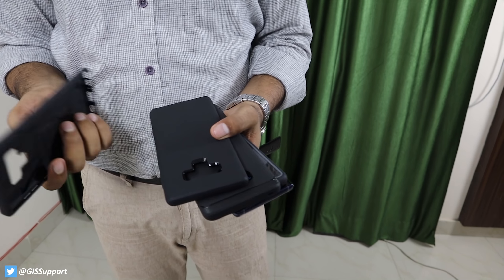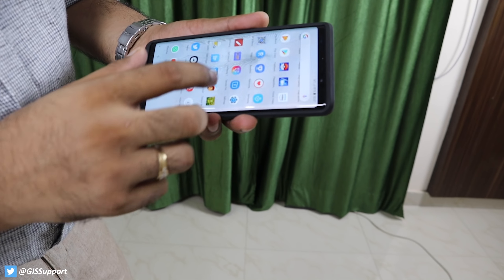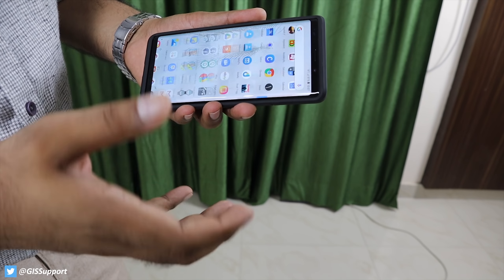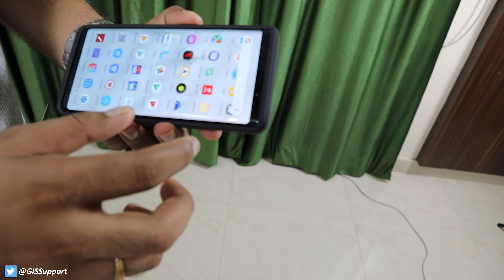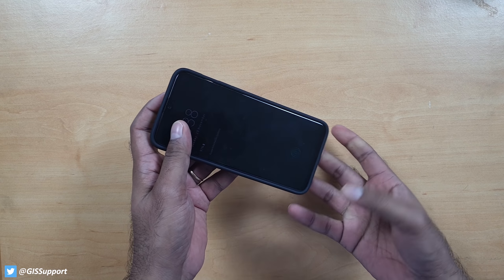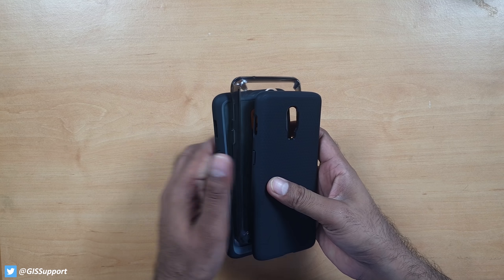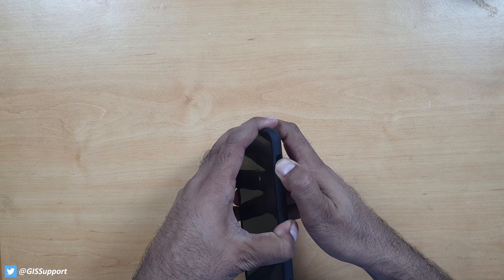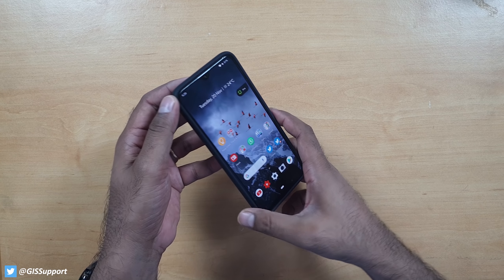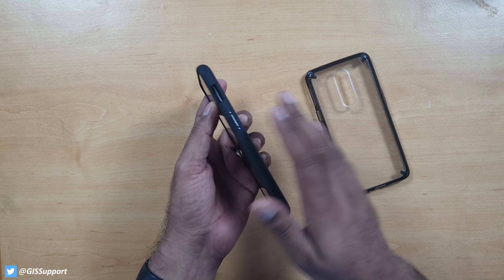There is one more case — the Caseology Unicorn Beetle. When I tried this case on the Galaxy Note 9, my Note 9 display got cracked and I had to spend 20,000 Indian rupees to get it repaired. I don't have a problem with the brand, but from my real-life experience, I'm never going to use this case again. If you want, you can try it — but from my side, bad luck happened. I've been using the Keogi, Spigen, and 2D cases for four to five years and they've always worked fine. The Unicorn Beetle does look similar to the Ringke case but feels slightly more bulky.